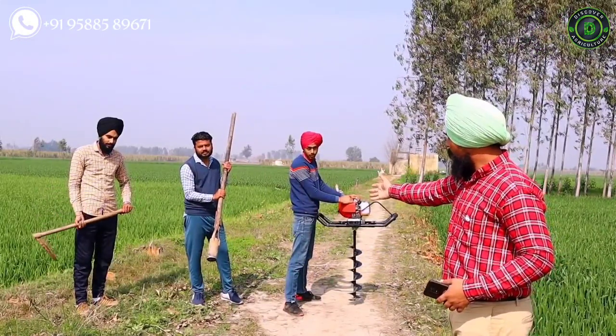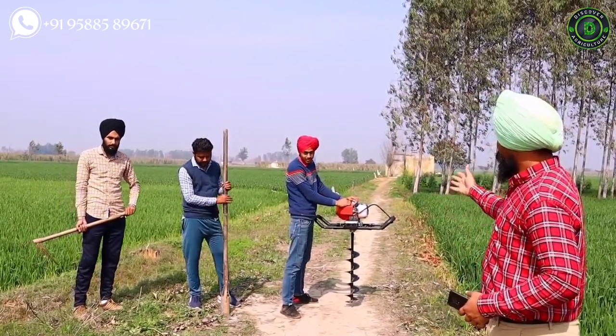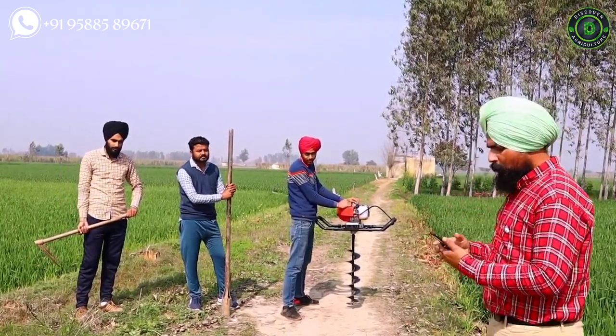Efficiency test. Here we use a hoe tool, a manual post hole digger, and the Kissenvilla earth auger machine. Let's check the work efficiency of these tools and machine by using a timer. Let's start the testing.